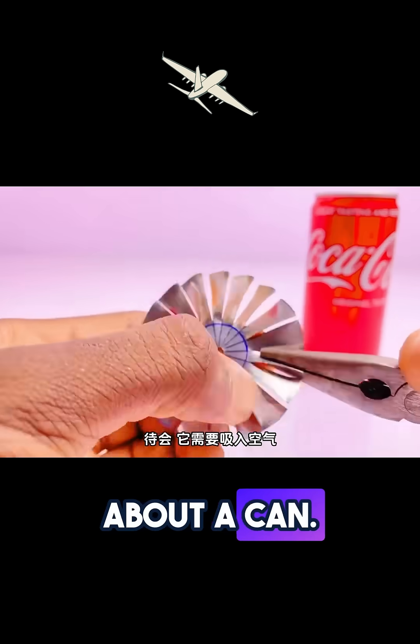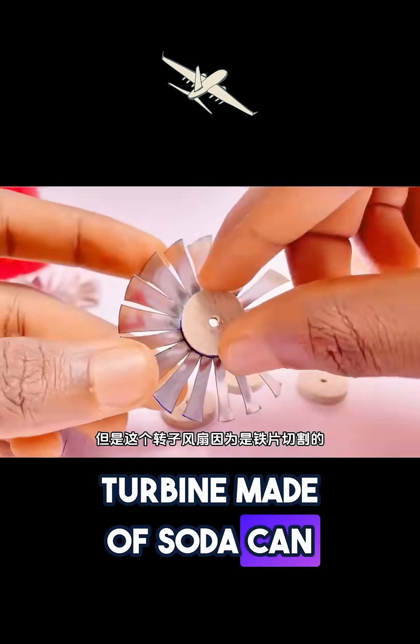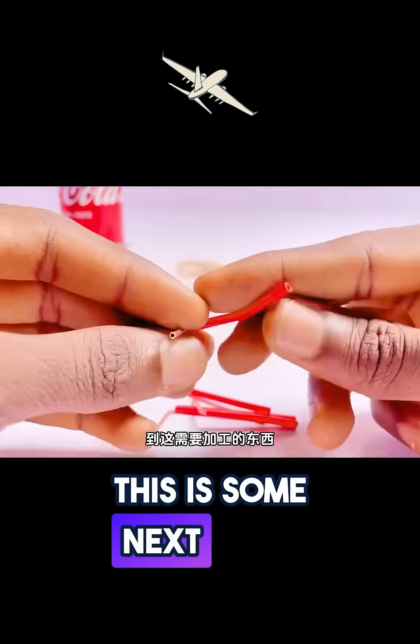So it's not just about the can — he's also crafting a power system. Using an improvised turbine made of soda can and wood, a simple battery and wires, he's literally bringing this thing to life. And this is some next level creativity.